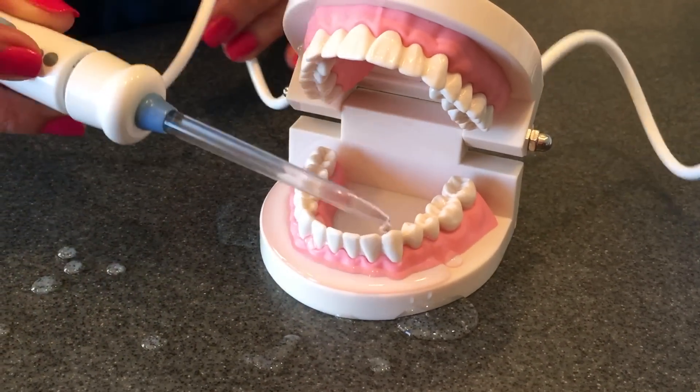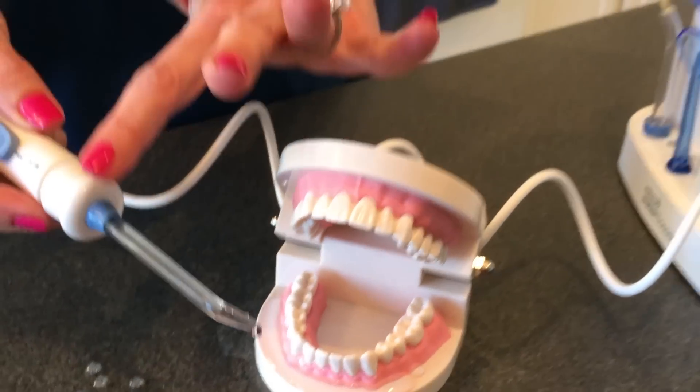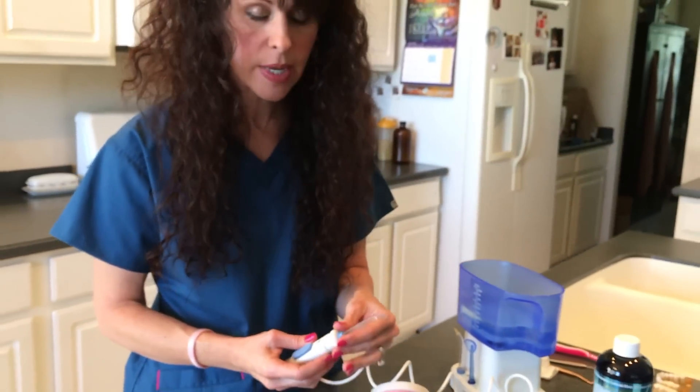The trick in using a water pick is really closing down — what you would want to do is put it in your mouth and close your mouth over it. Because if not, if you're standing there with your mouth open it is going to spray all over your mirror and your significant other will hate you. So you want to make sure that you close your mouth down on it.